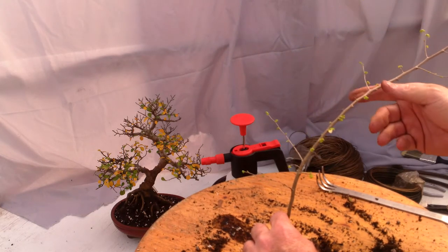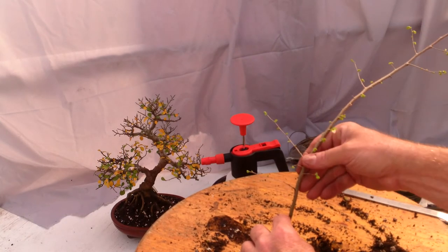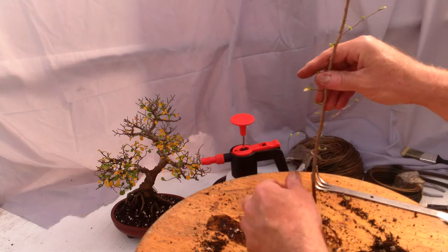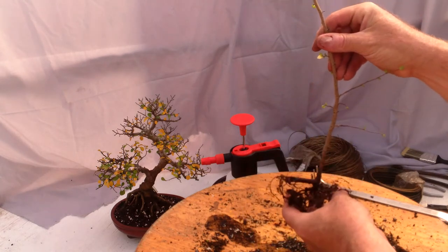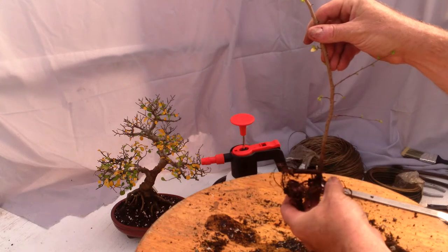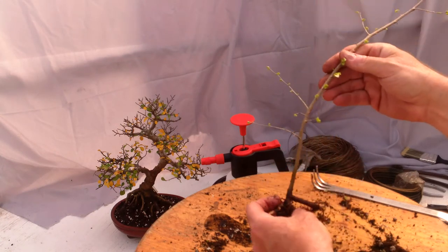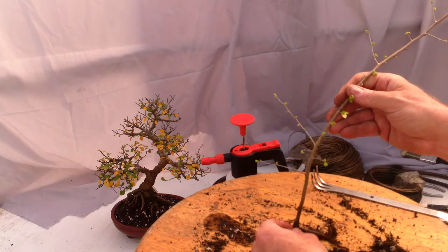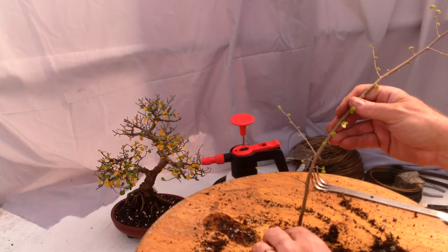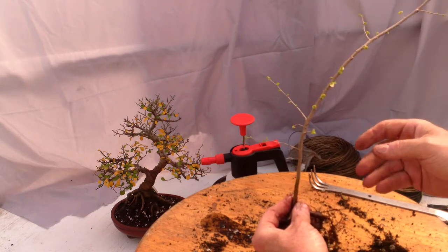My reflex left over from the days with my instructor is to go slanting from bottom left to top right. If I do that and use this side as the front, I've got one giant root over there and three little ones down here. If I do it this direction, I've got that one giant root and the three little ones again. Right now I'm going to keep that big giant root, although I am very, very tempted to eliminate it.